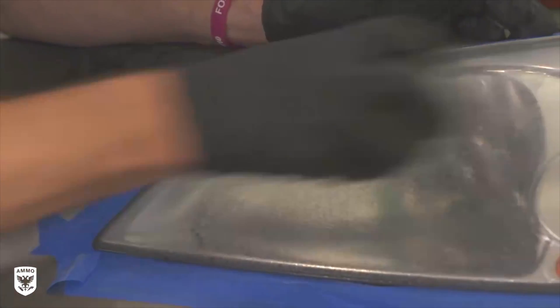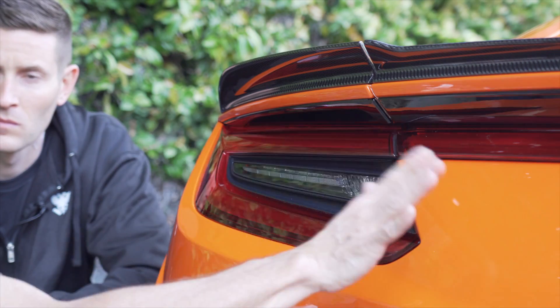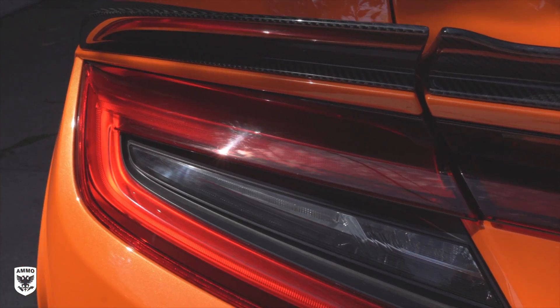Generally speaking, headlights take a lot more damage — more environmental impact. They yellow, they haze up, and sometimes they require heavy sanding, polishing, and re-clearing. That doesn't generally happen with taillights. Taillights are pretty impact resistant. They don't get a lot of frontal damage. Most of the time it's scuffs and scours from dust when you wash your car, or you put something in the trunk and scrape the taillight. So they're not that difficult to restore.